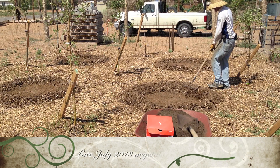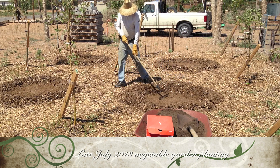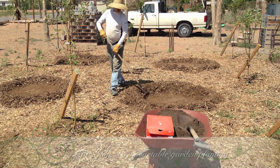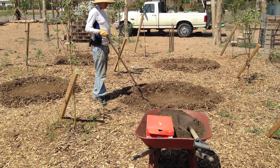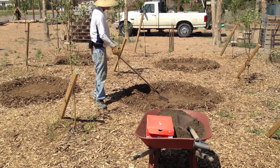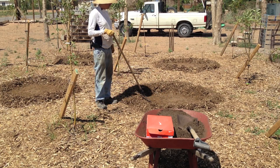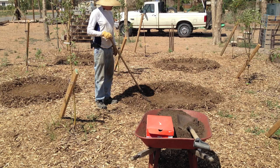Today we're going to start putting some vegetables in between the trees, and we're going to start with four little mounds. We're going to do what's called a three sisters garden, which many of you have probably heard of.